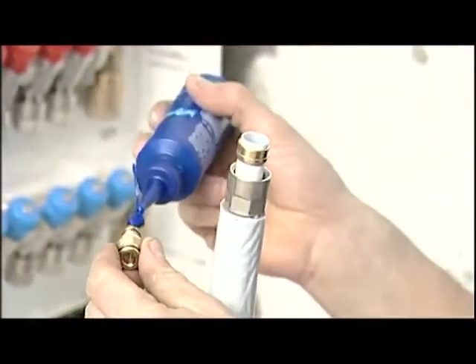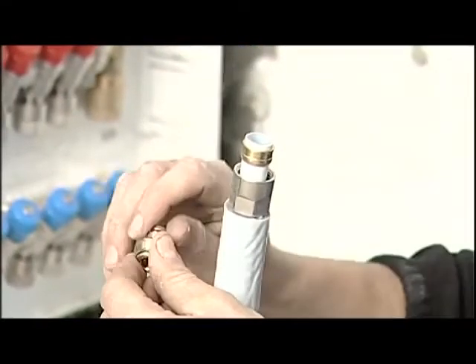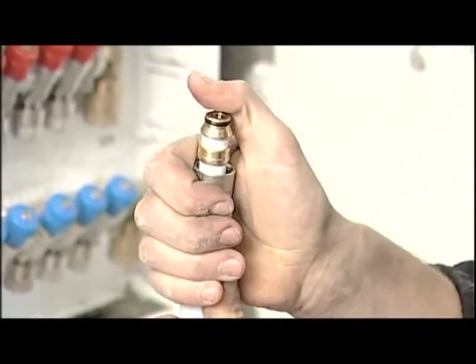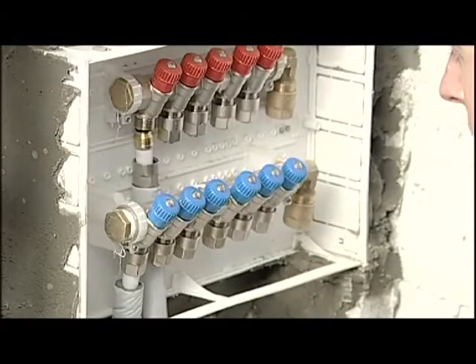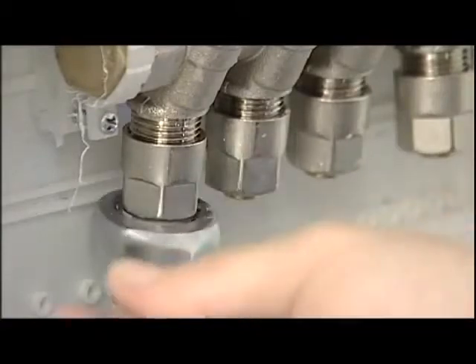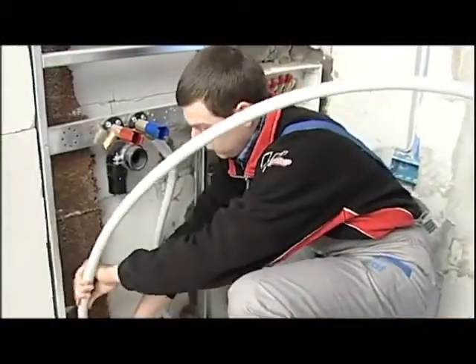It's recommended to put silicone oil on the O-ring seals to avoid them coming out of their grooves during insertion into the pipe. We now connect the insert to the manifold body and tighten with the aid of a 22mm wrench. We then extend the pipe until we've reached the fixture and cut it at the desired length.